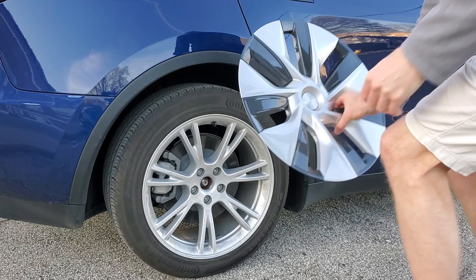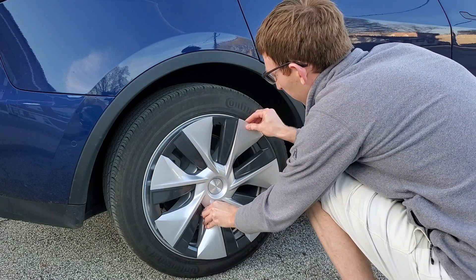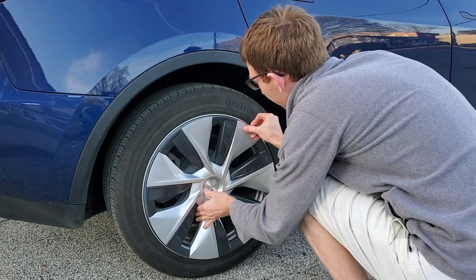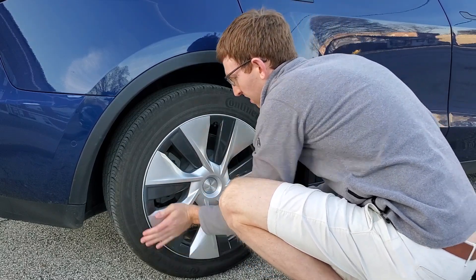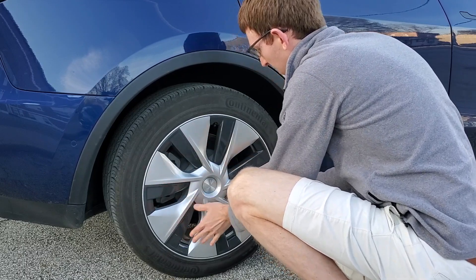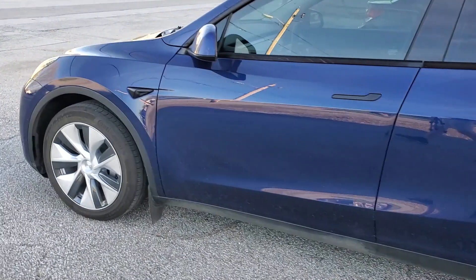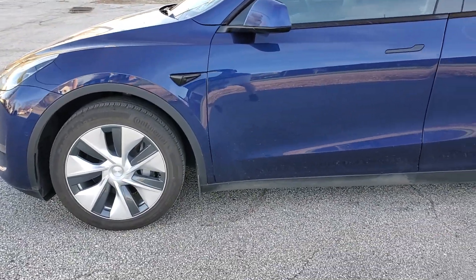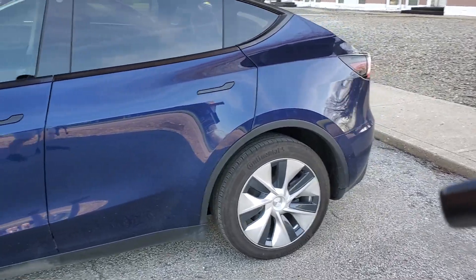Here's the aero cover — it's just a plastic cover. You line up the valve stem here and it literally just snaps right on. Very simple to remove and install. It does make a pretty loud sound, but there we have it. Covers are installed on both sides, and now we're going to do basically the exact same route we just did — exact same mileage, exact same speed — and see if the efficiency is any different.